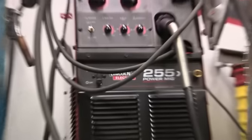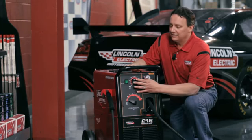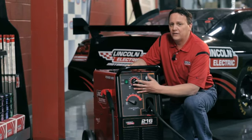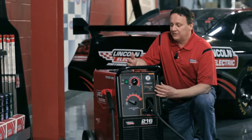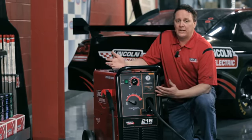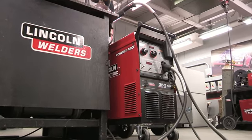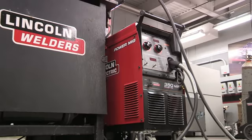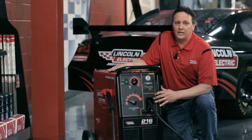The PowerMIG 255 is basically the same machine as this here. It has actual continuous control for the voltage and the wire feed speed, and the same features that the PowerMIG 216 has. And then you have the bigger — what I call the biggest brother of this family — and that's the PowerMIG 350MP. That has an amperage between 5 and 350 amps, because that MP stands for multiprocess. You can do STICK, MIG, and TIG off that machine.